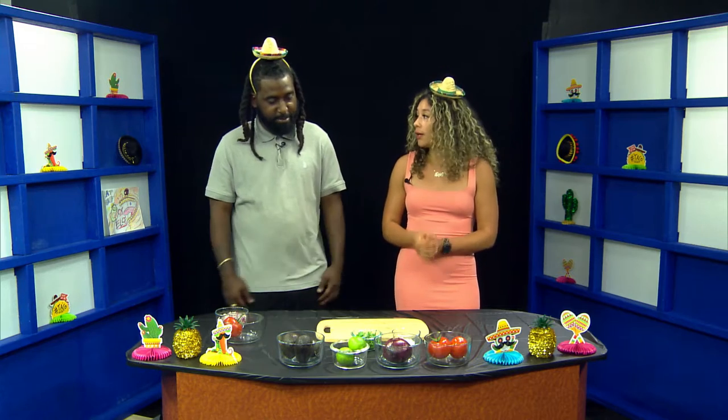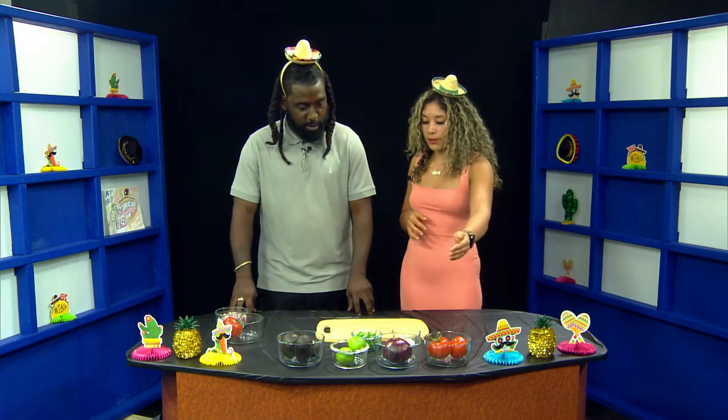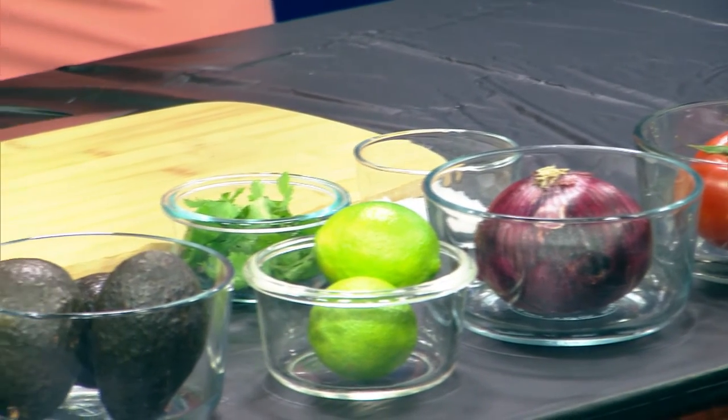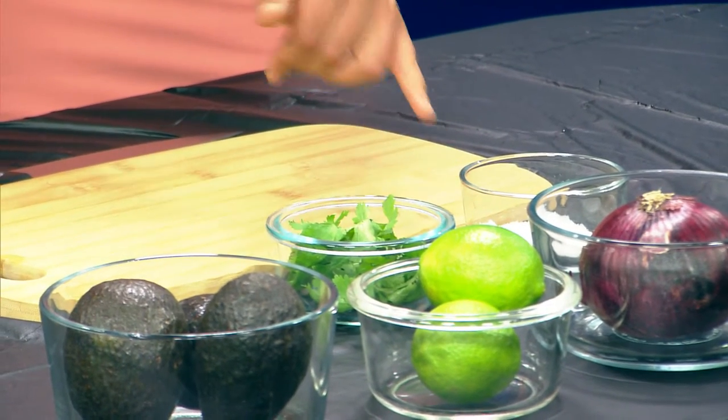Cinco de Mayo is right around the corner, so I brought five simple ingredients to bring a bold flavor to the table. And it's just these five, all under $10 in the grocery store. I definitely recommend making something homemade versus store-bought. So let's talk about our ingredients. You're going to start with some tomatoes, then we have some red onion, some lime, some avocados, and some special but bold and important ingredients — salt and cilantro.